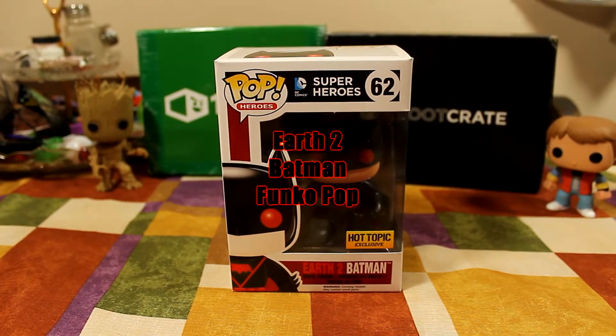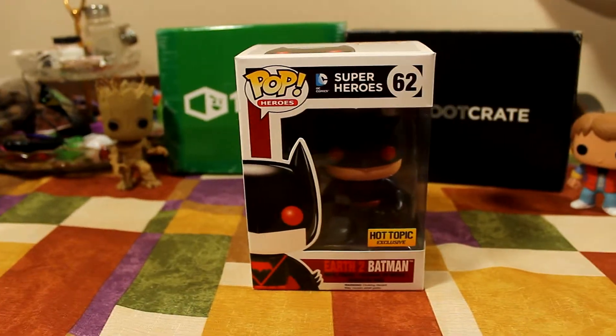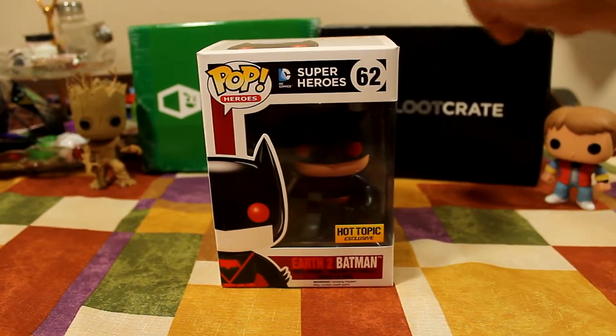Hello guys, today I'm going to do an unboxing of the Hot Topic exclusive Earth 2 Batman pop. He's from the Superheroes line, his number is number 62.